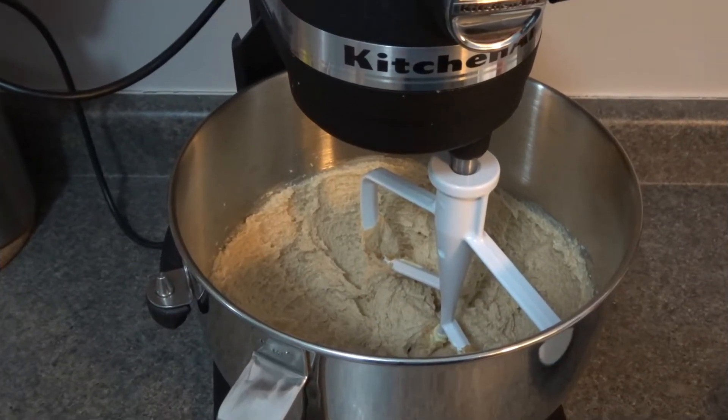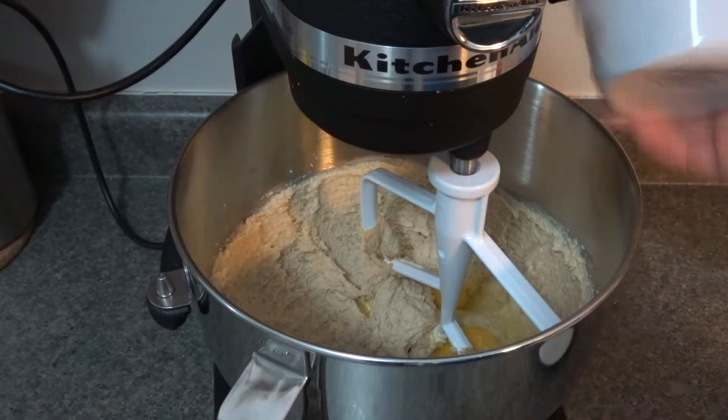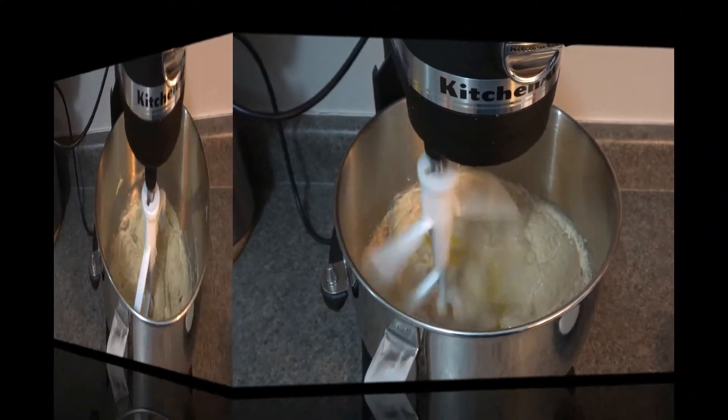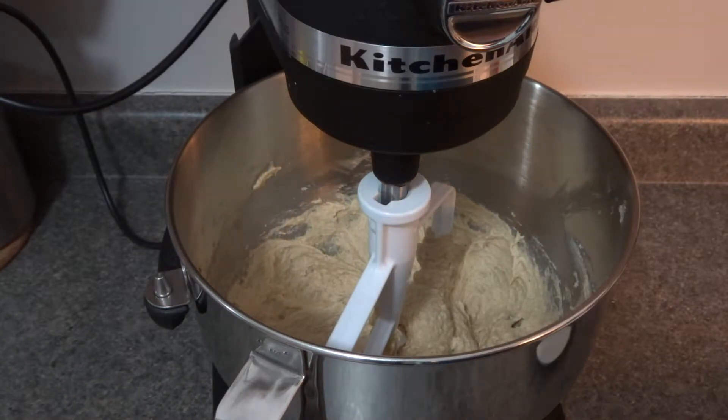Scrape along the sides if you need to as you go along. Now we're going to add in our two eggs and mix again for another 30 to 40 seconds until well incorporated and creamy. Once that's incorporated, we're going to add in our corn syrup.